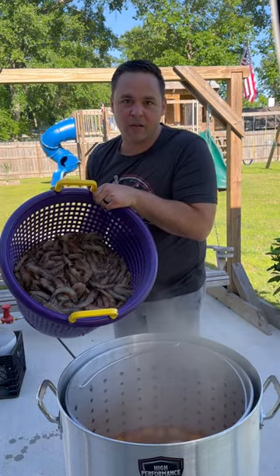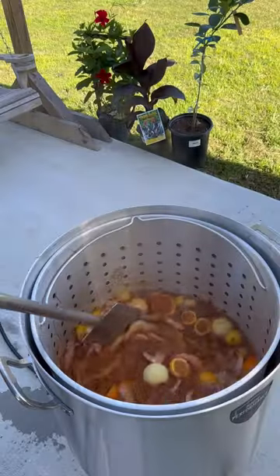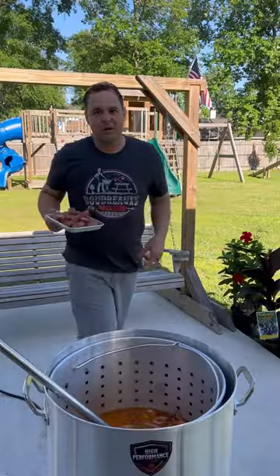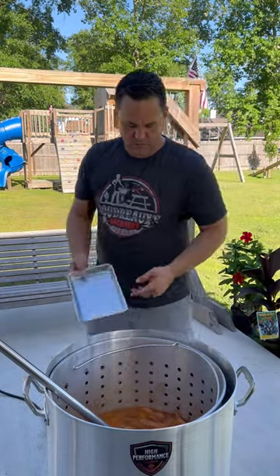I got 25 pounds of large Gulf Shrimp. Whenever you see them bubbles, we're going to shut it down. We'll cut the fire off. I'm adding some sausage and adding in our corn.